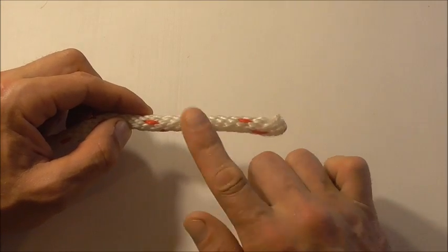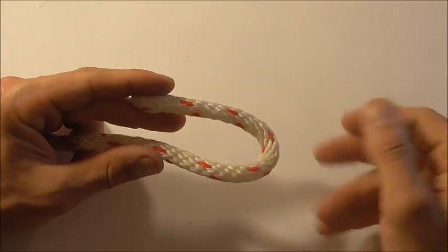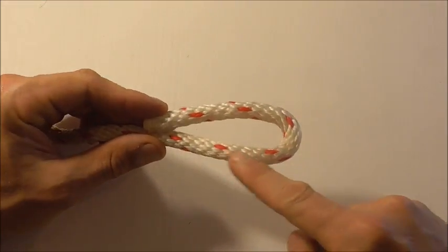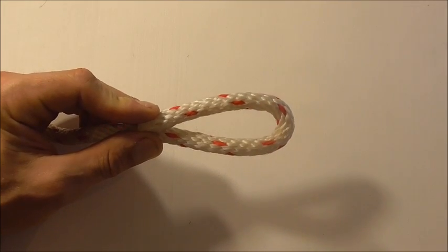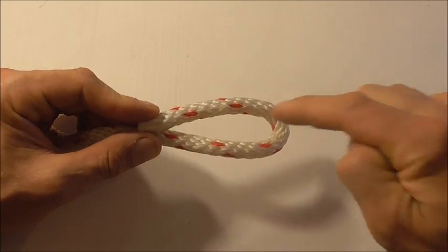To tie this one, we'll start with our thicker rope and form a bight by just folding that rope over, so we get this loop here. Then we can take our thinner rope and start by